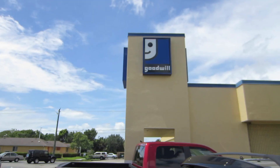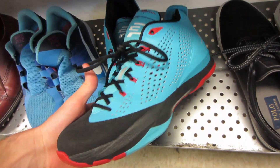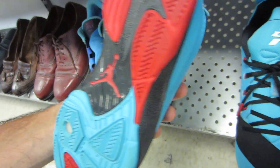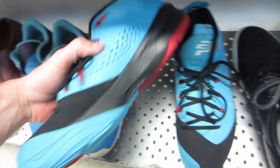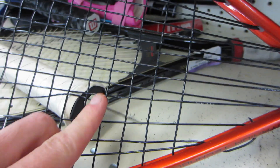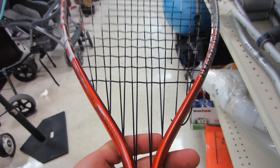I'm right by a Goodwill so I might as well pop in. A pair of Jordan CP3 7s, size 8 — these are really clean, really nice, and these ones are actually real. The other pair I bought here was fake. However, I don't think we're going to get them because I've seen a new pair go for $50. If this racquetball racquet didn't have a break in it I would pop on it — $5 — but this particular model, not strung, is not worth that much, so we're not going to pop.